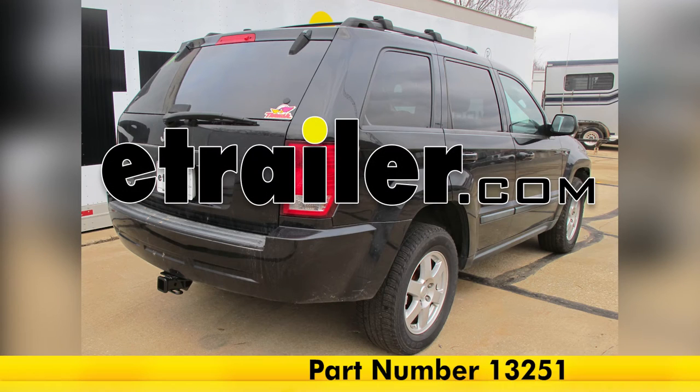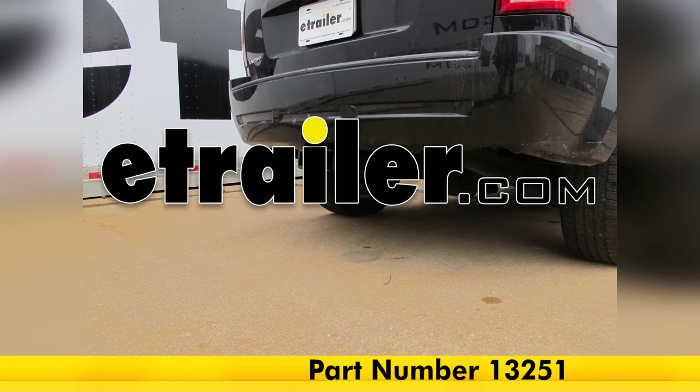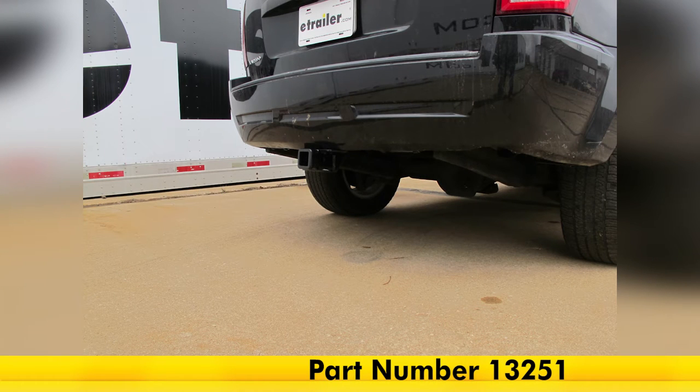Today we have a 2009 Jeep Grand Cherokee. We're going to show you part number 13251 from Curt. This is a Class III 2-inch receiver hitch.